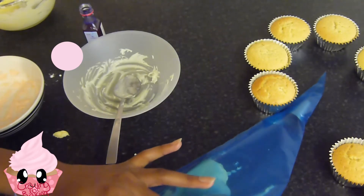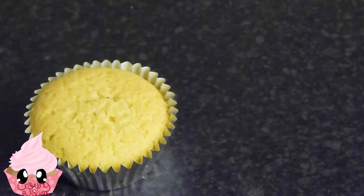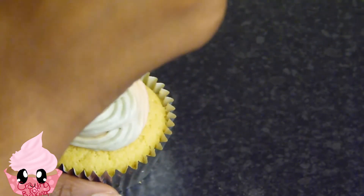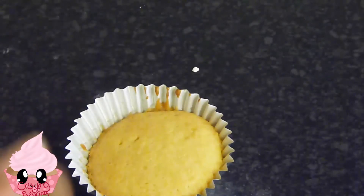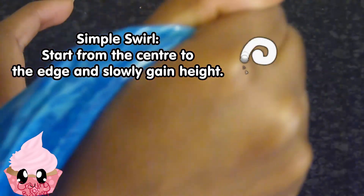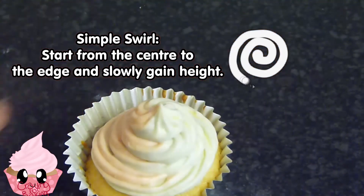To pipe onto my cupcakes I'm just going in a simple swirling motion. It's really easy to pipe cupcakes — you just need a little bit of time to get the hang of it, and you can have fun with it. You don't really have to follow a certain rule since these are your homemade cupcakes, but I like to do a simple swirl starting from the center to the edge and slowly gaining height.